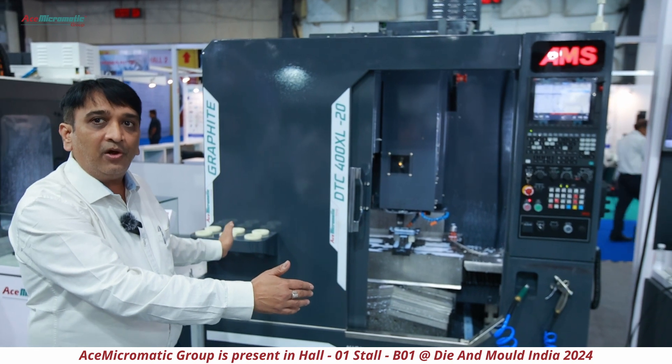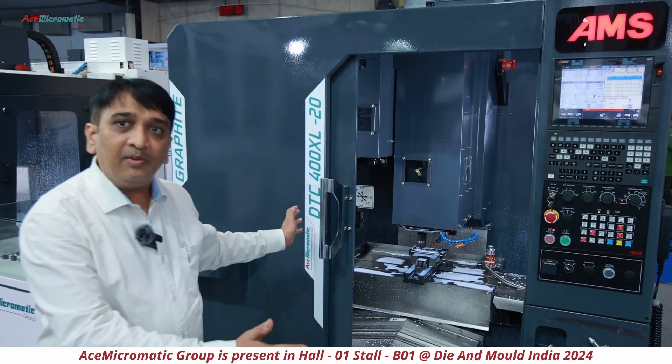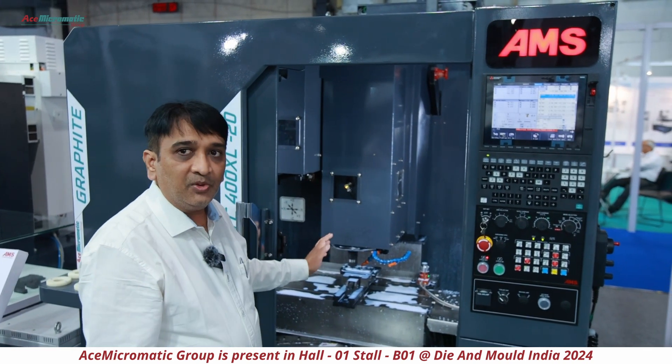The machine is very compact and best suited for your machine shop. Today space is money, and we have taken care of that element as well. Looking at the overall construction of the machine, we have taken every aspect into consideration.